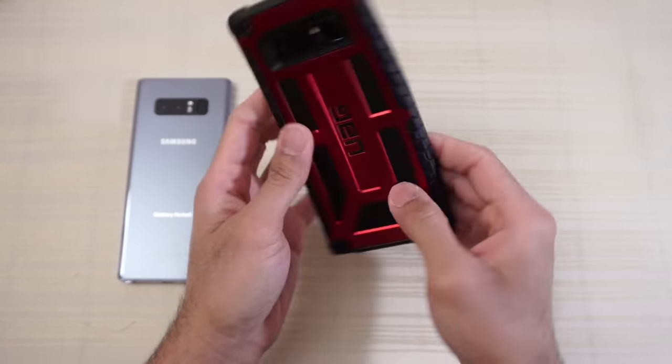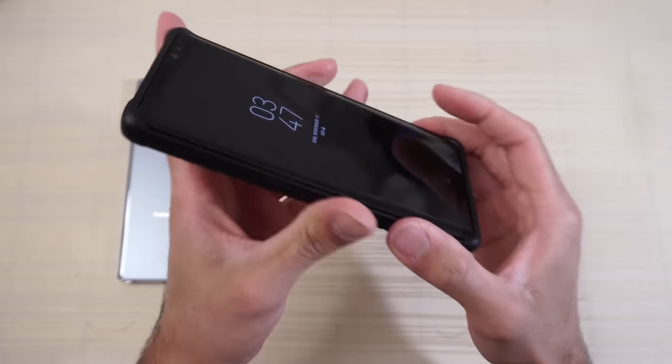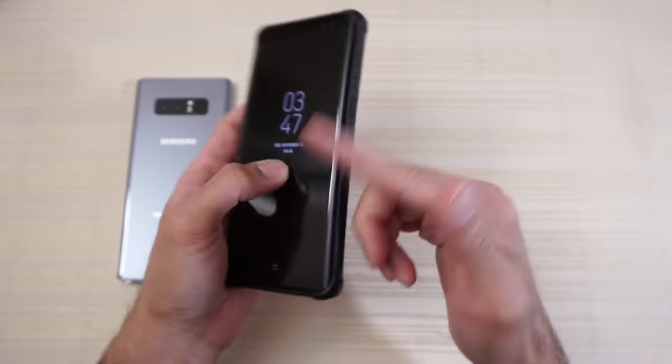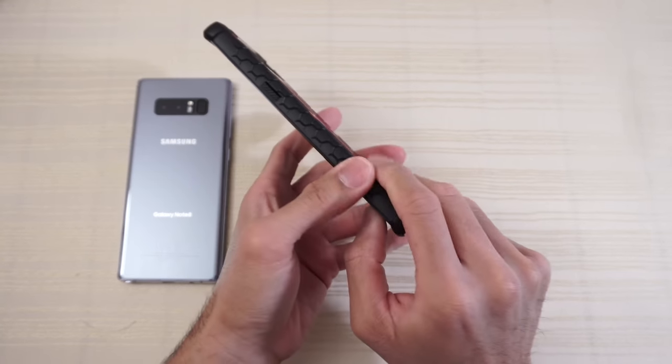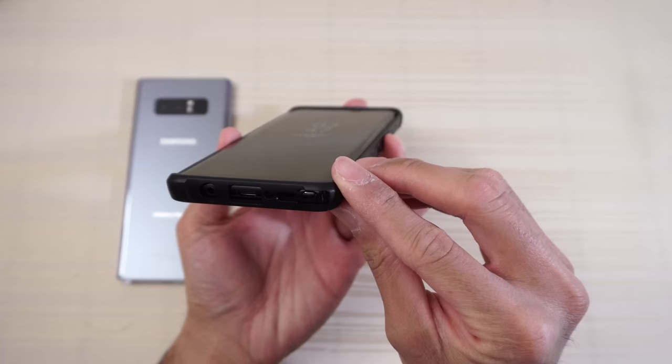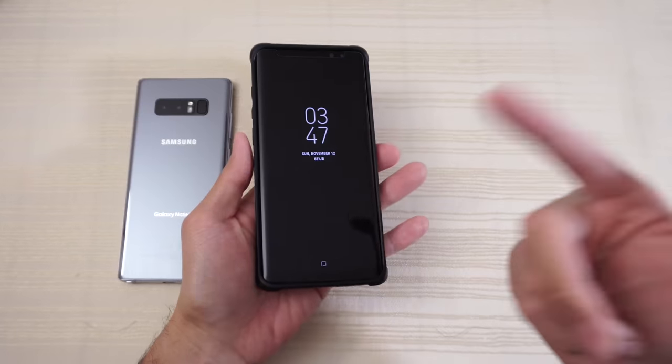So overall, what do I think of this case? I think it's awesome. Feels good in the hand, provides nice protection, buttons are tactile, fit and finish is great. Overall I am impressed — this is a great way to protect your thousand-dollar phone.